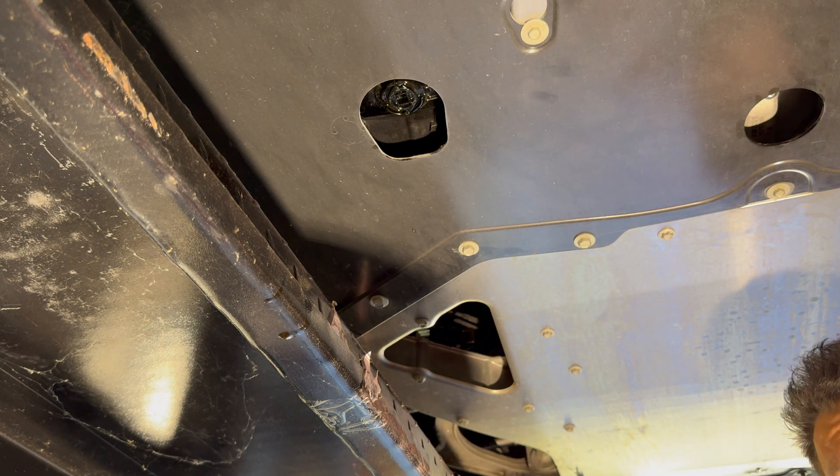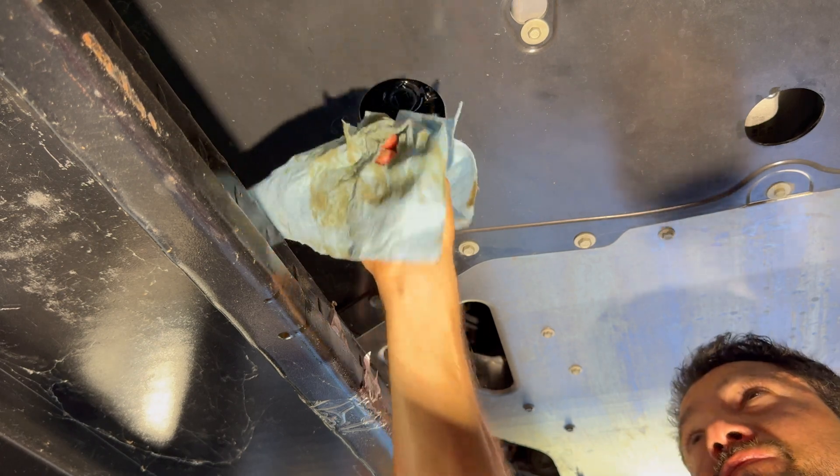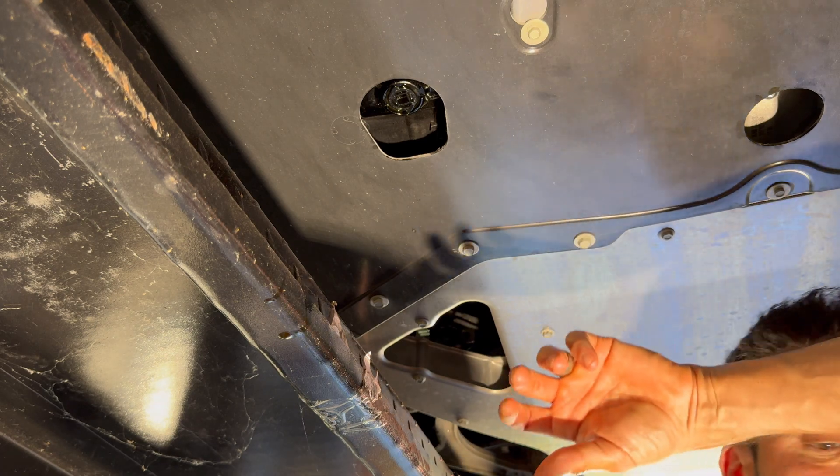Let me tell you, that makes me nervous. There is not much to that — that's one big whack away from losing all your oil.